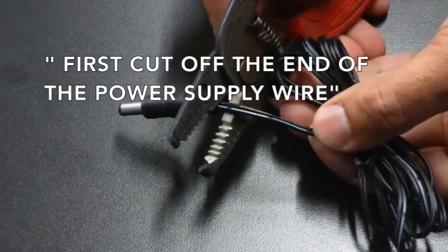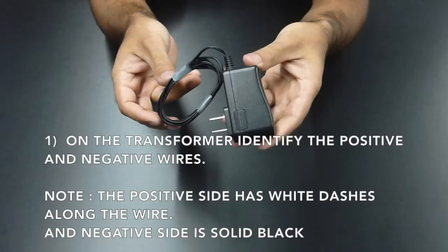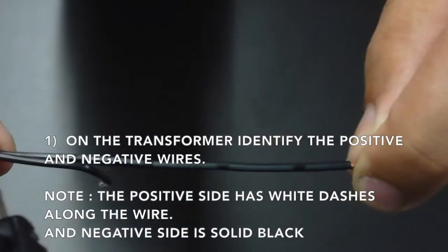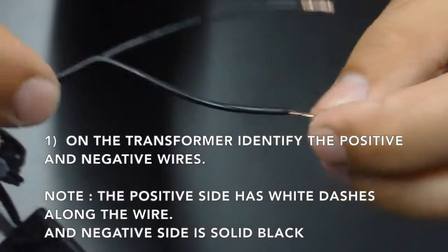First, cut off the end of the power supply wire. On the transformer, identify the positive and the negative wires. Always remember that the positive side has white dashes along the wire and the negative side is solid black.